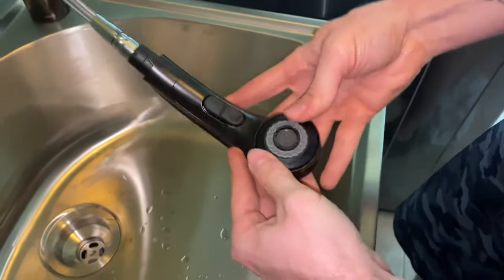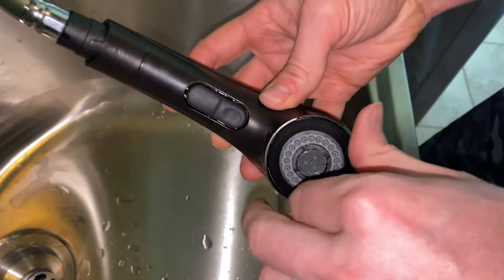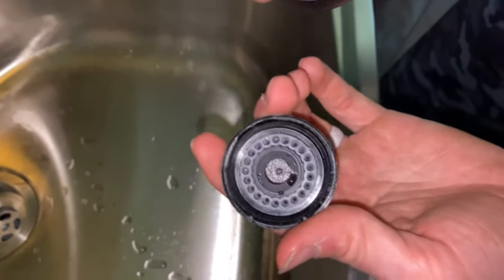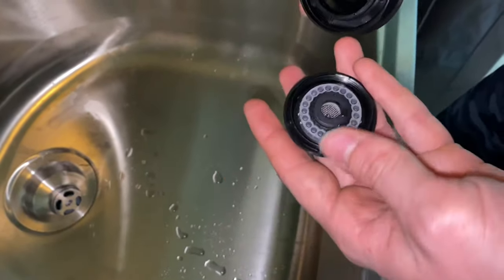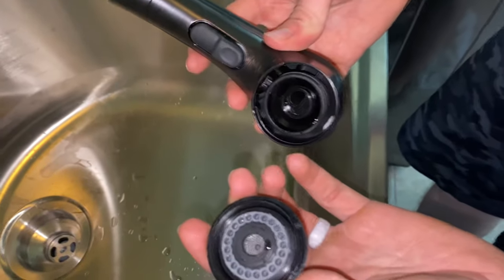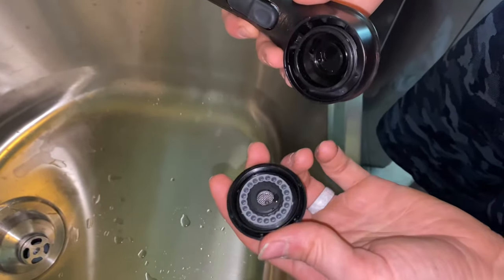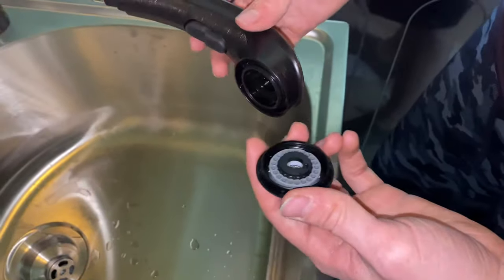Once you get it loose enough, you can just use your thumbs. Be careful when you're doing this — some stuff might fall out. On my faucet, I've already removed my water saver and the strainer that came for the spray head, so there's nothing in here to lose. But I just wanted to show you guys how to remove the aerator in case you're getting low flow or you want to remove the water saver like I did, so you can have a little bit more flow than what's standard.